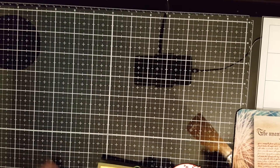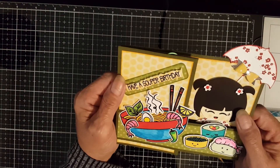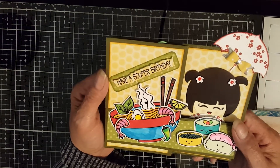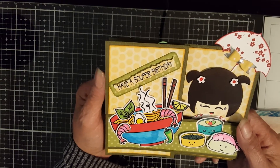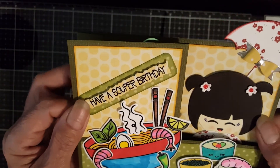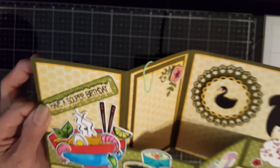Hello! I wanted to show you the finished card that I made for the Japanese-y little lady. As I said, this is one of the cards I made for a friend who ordered some cards from me. This is how it turned out — and of course it's a C-fold card, so when you open it, it goes this way.